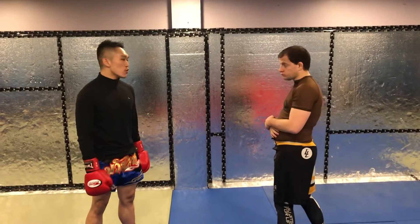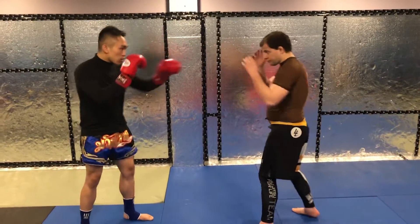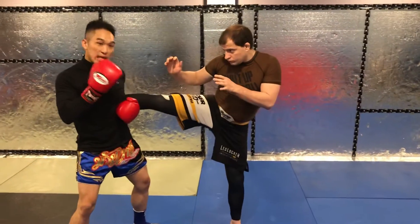I'm going to show you my personal favorite way of catching a kick and returning. We're here in kicking distance and he goes — I'm going to step and catch it.